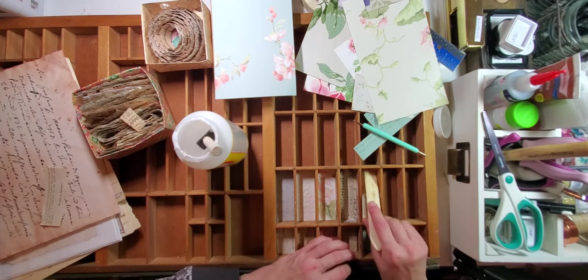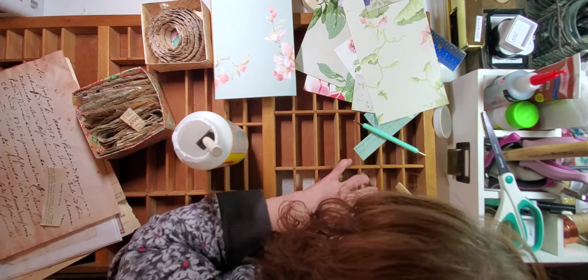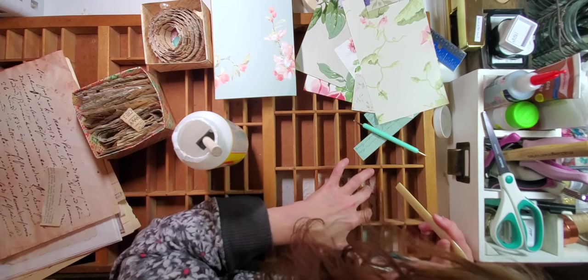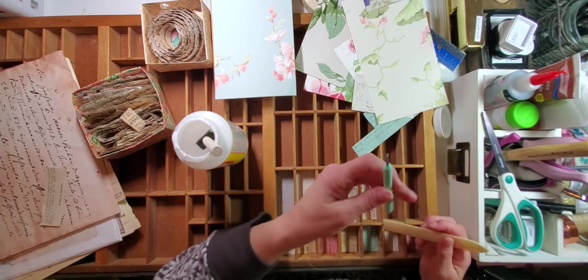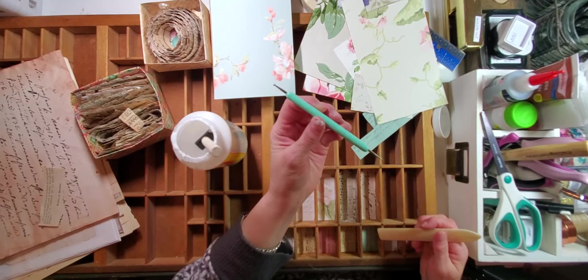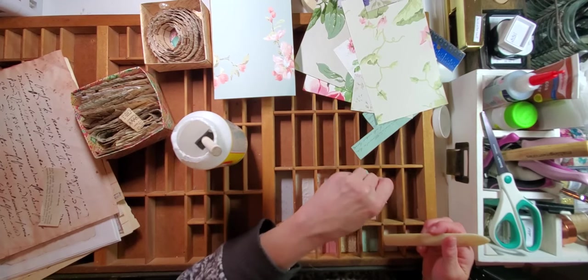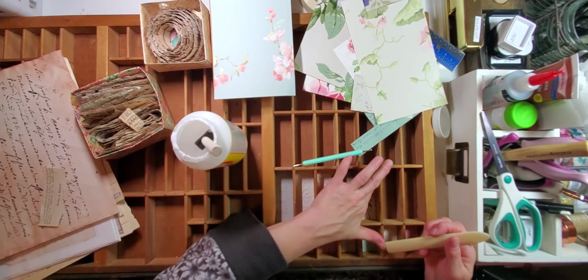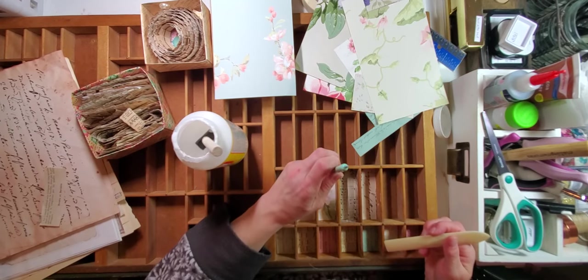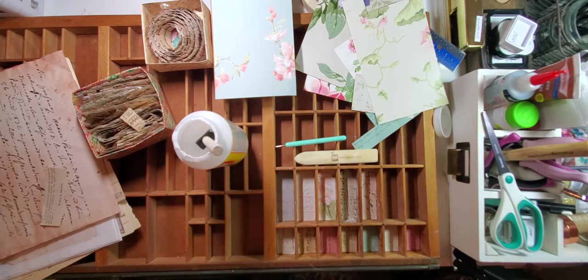Get your handy dandy bone folder and make sure that is nice and stuck in there. Get your head in there so you can see and check all your corners. This isn't an awl — it's called an embossing tool and it's got these rounded ends, really nice for pushing your corners down. I kind of recommend that over an awl because if you use an awl which has a super sharp end and push your paper down, it's going to make a little hole — probably not the end of the world, but the smooth round ball is really nice.